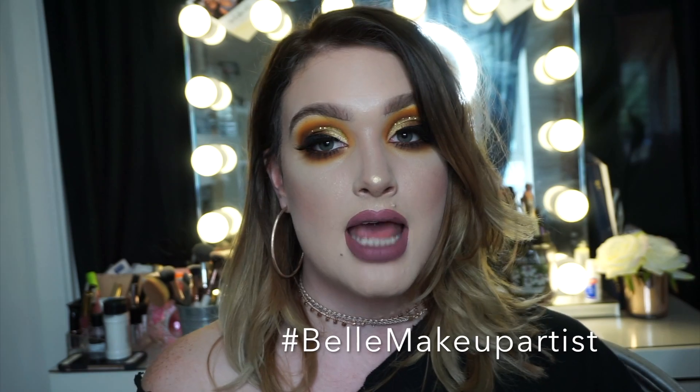So guys, this is the finished look — I hope you all enjoyed watching this tutorial and maybe learned something new. If you recreate this or create something inspired by it, please tag me on Instagram — hashtag Bell Makeup Artist — and follow me at Bell underscore Makeup Artist. Sorry if I've been a bit MIA; I'm going to get back on it and come at you with a whole load of videos. If you have any requests, pop them in the comments below, subscribe to my channel, and make sure you click the little bell button to get notified of every upload. I'll see you in the next one — thank you guys, bye!